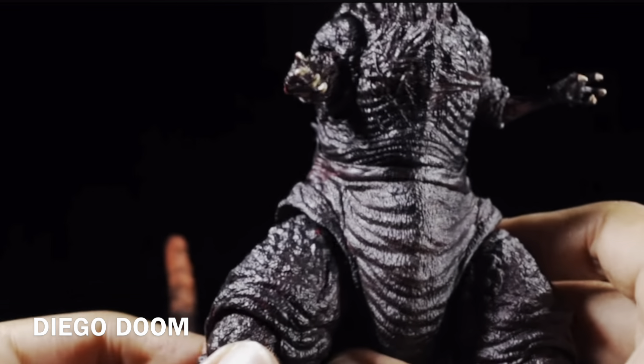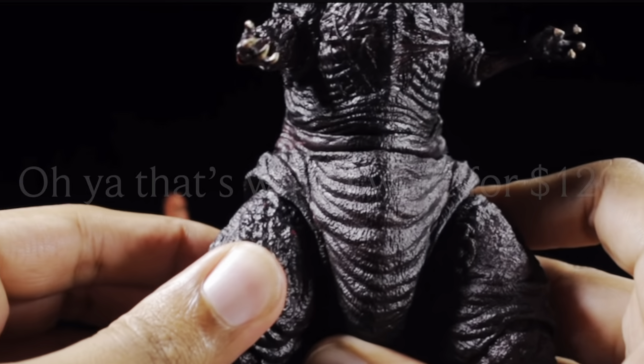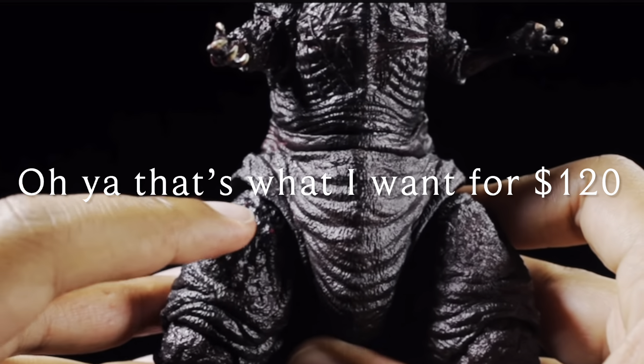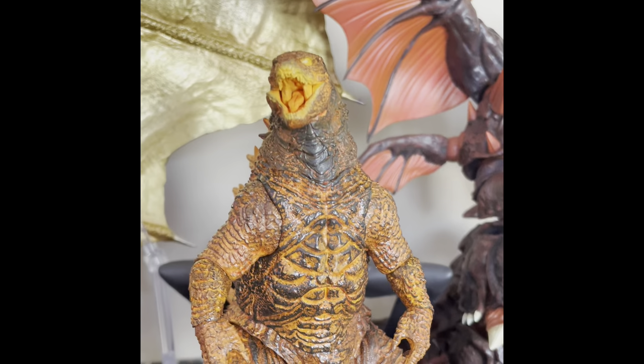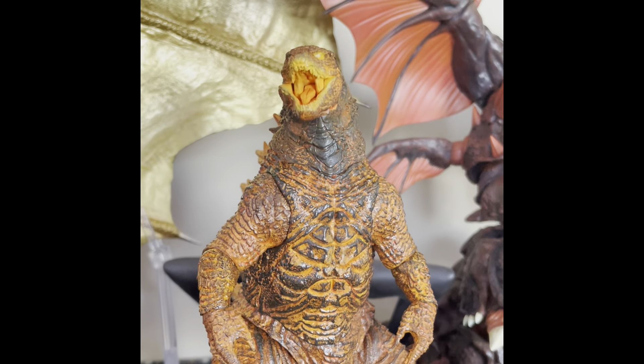Something to note when moving the legs around: be mindful of paint rub in the upper thigh. As you can see on my figure's right leg — I hope those photos and videos have shown you that I've pretty much lost all faith in this line.